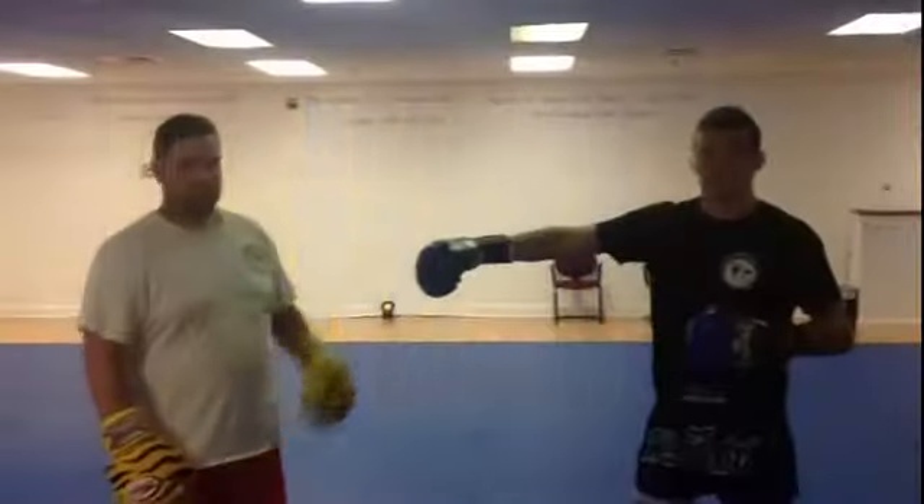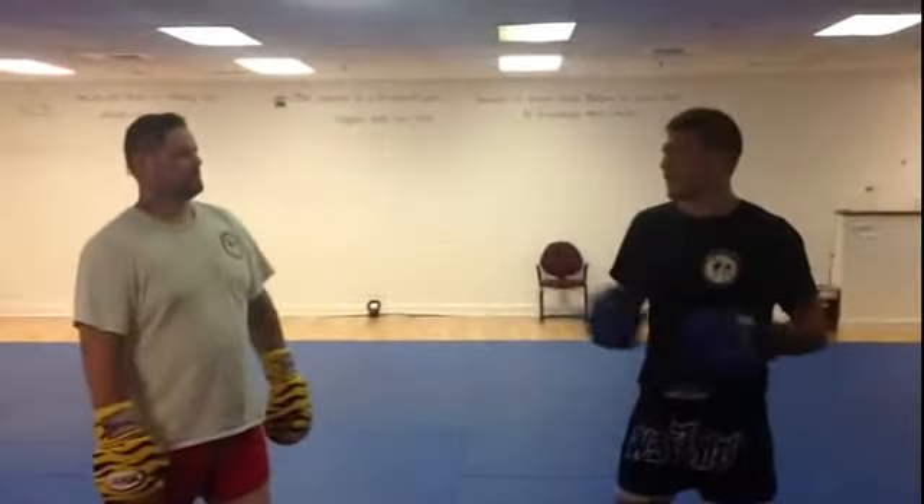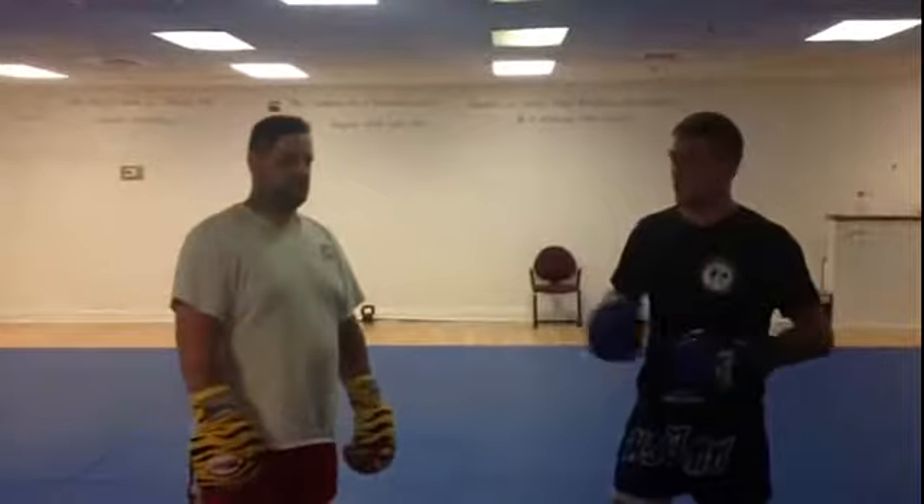Hey guys, Bill Algeo here with Coach Joe Striplin right here. We're going to show just a real simple Muay Thai for MMA combination that we love using.